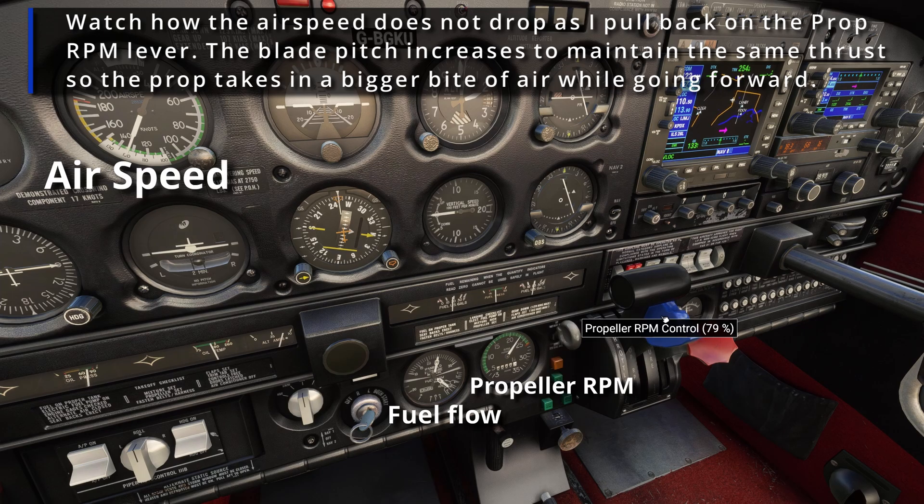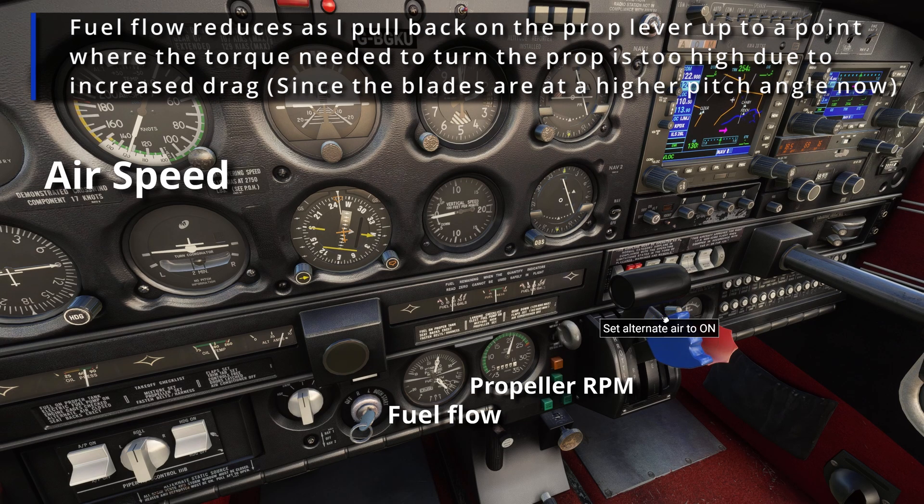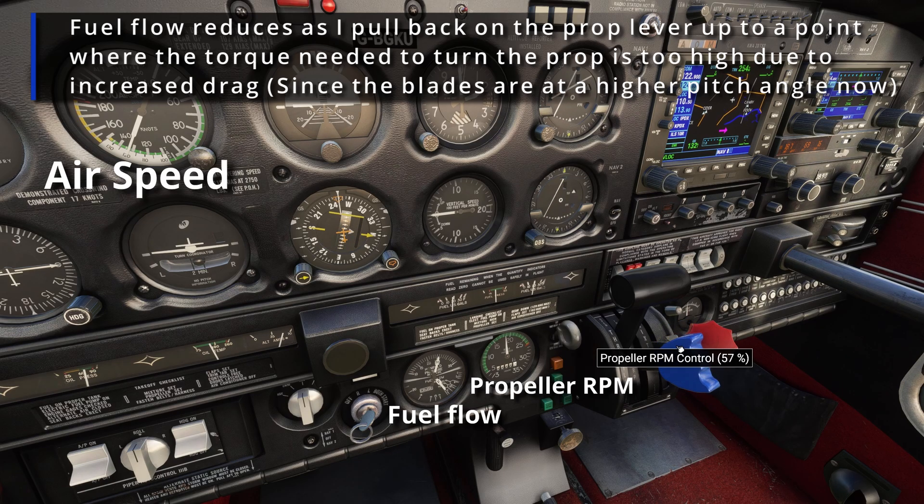This aircraft has a constant-speed prop, so it has a governor that maintains rotational speed by changing the pitch of the blades. This allows for fuel-efficient engine operation compared to a constant-pitch prop like on the C172, where thrust is dependent on prop speed. On a variable/constant-speed prop, you can operate at an optimal fuel efficiency point on the speed-load map without sacrificing thrust. Let me know in the comments if you'd like a more detailed video about constant-speed versus constant-pitch props — a very interesting topic!